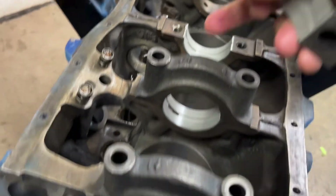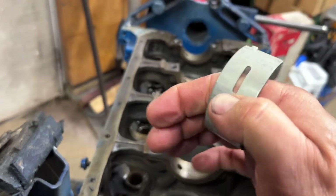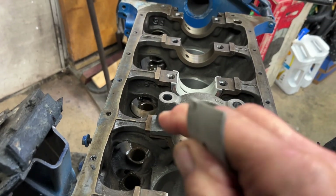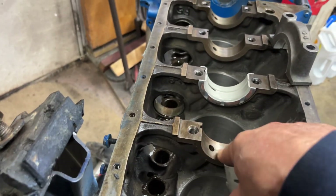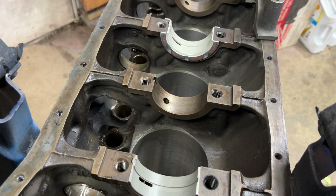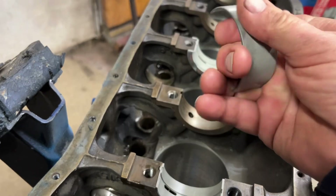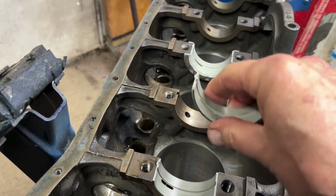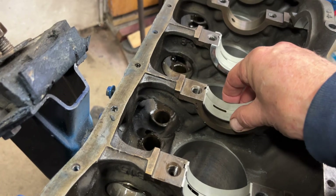I've already put in some bearings. They have this notch or bump sticking out of the side of the bearing, and there's a corresponding register or space in the block. Make sure everything's clean and dry. I want to put the bearings in dry because I don't want any obstructions that are going to make bearing clearance tighter than it has to be.